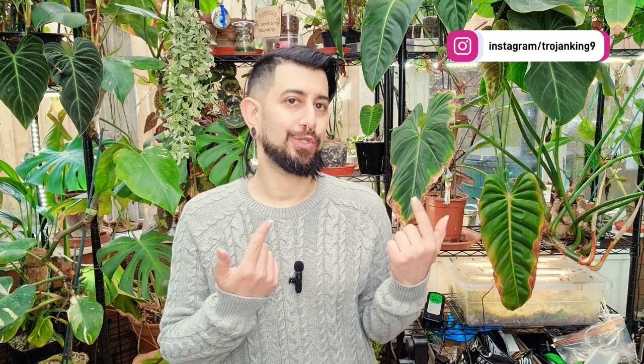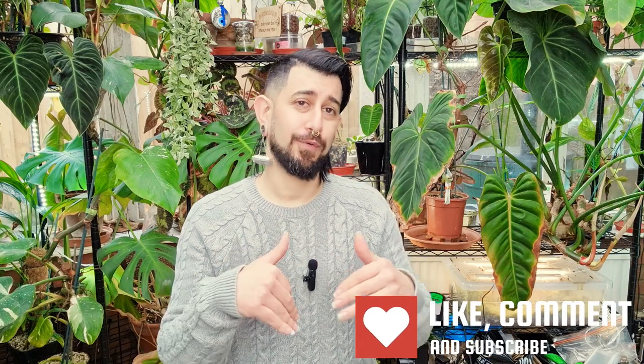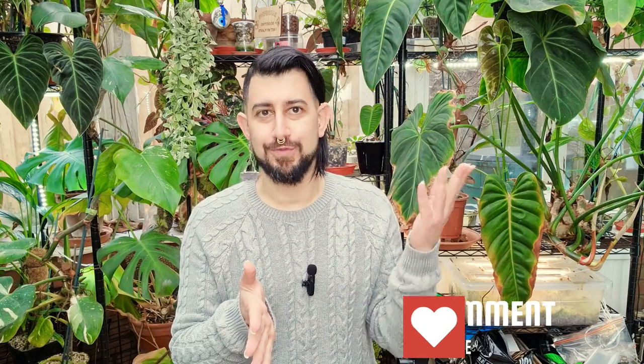Hi there, my name is Memo. This is my channel HouseplantyGoodness, and essentially it's a place where I like to geek out about my big passion — tropical houseplants. Today's going to be an exciting unboxing. I haven't done an unboxing from this company ever before, which is surprising because I have actually bought from them at an event.